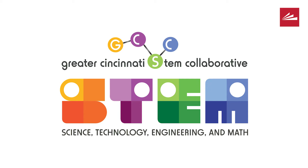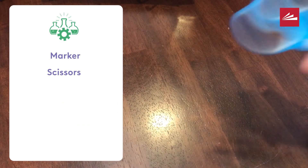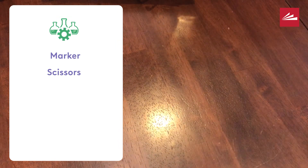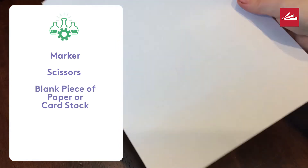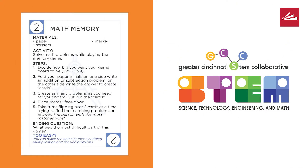You will need a few items to play our game. First, you need a marker. Second, a pair of scissors. And last, you need a blank piece of paper or some cardstock. You want to make sure that both sides are blank so that all the cards look the same from the back.